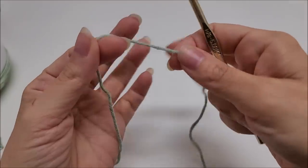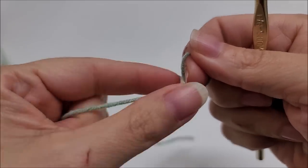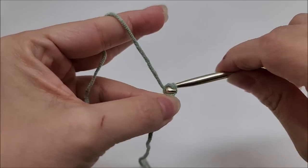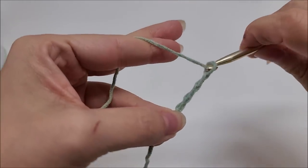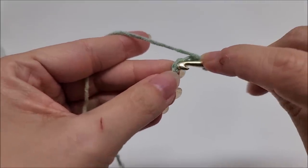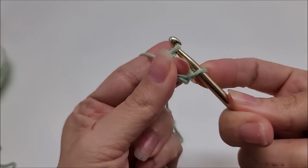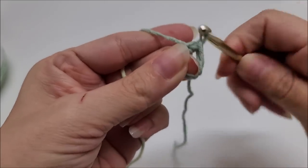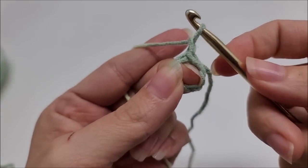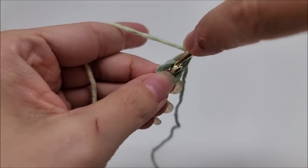Let's start with a slip knot on our hook. We're going to work a chain of four — one, two, three, four — and slip stitch back into the first stitch to form a ring. If you prefer to use the magic circle, that's fine too. I slip stitch back into the first stitch, using my middle finger to hold the ring open so I can work through it. We're going to chain one — that chain one does not count as a stitch — and work back through the center of the ring.